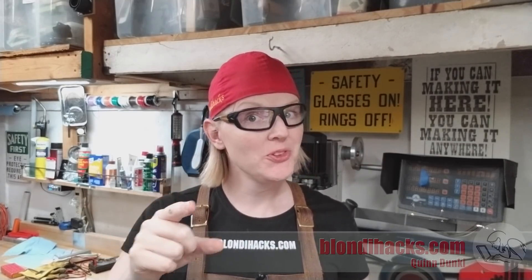Hello Internet, my name is Quinn and this is BlondieHacks. It's Kuhlman cutter grinder time again. We've got some really cool parts to show you and we've got to make some more tools, so let's go.